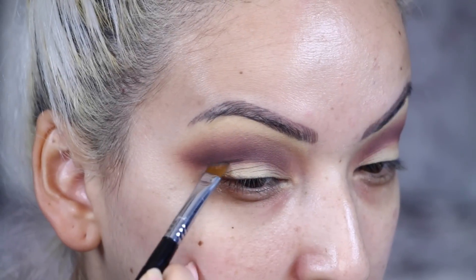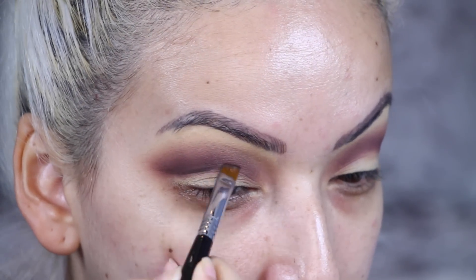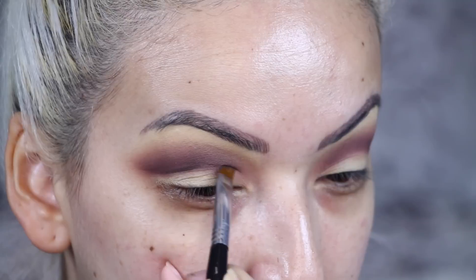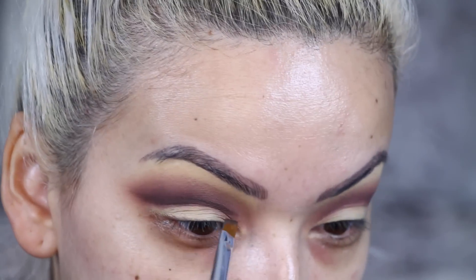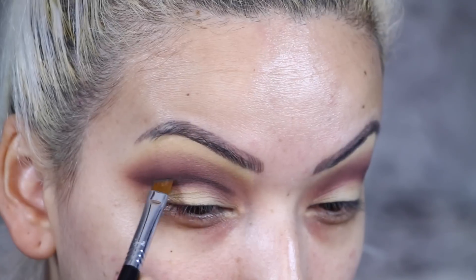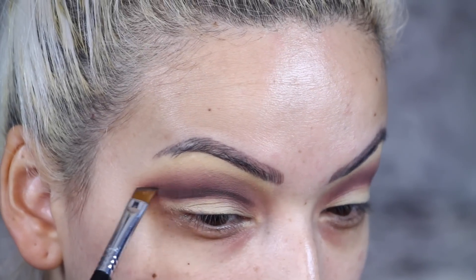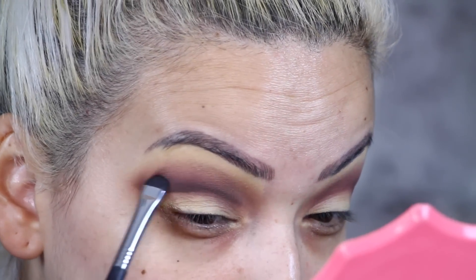Now I'm going in with the color Smoked — this is a brown shade — and this is where we are going to cut our crease. I'm applying this slowly, building up the color because I don't want it too intense when I first apply it. Then I'm using a smudger brush to blend that out.